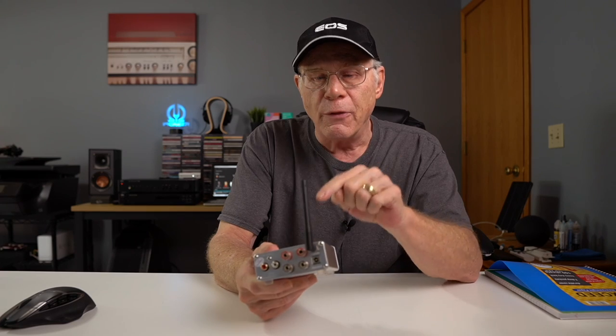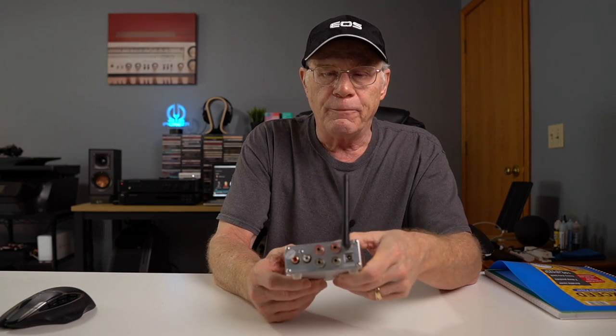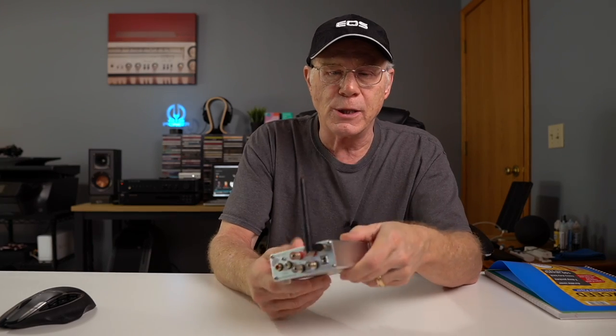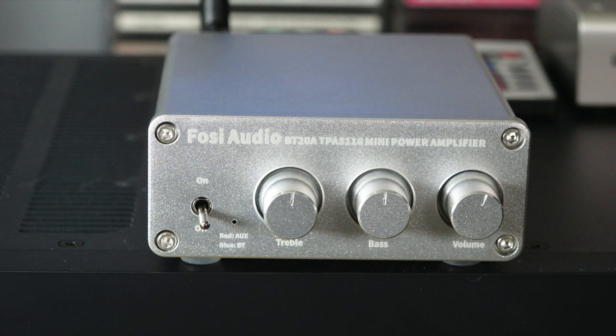I used the Klipsch R41 and R41M speakers, kind of my reference bookshelf speaker. I like bookshelf speakers — I'm very happy with them. Small room, small speaker; big room, big speaker. That's kind of the idea. And I have to tell you, I was very impressed. These are for people who want a very small, very portable, very energy-efficient system that puts out a lot of power.